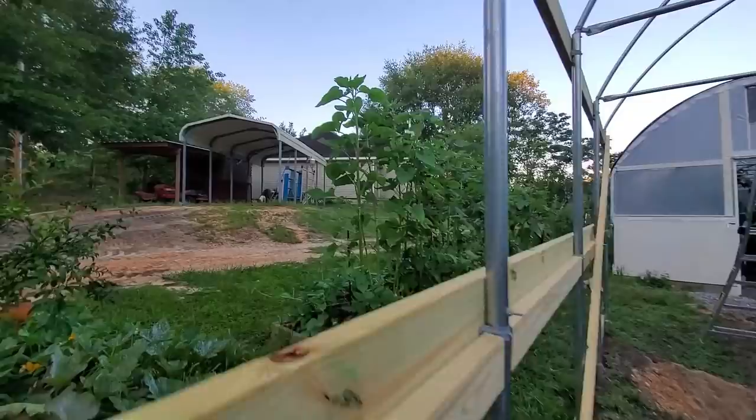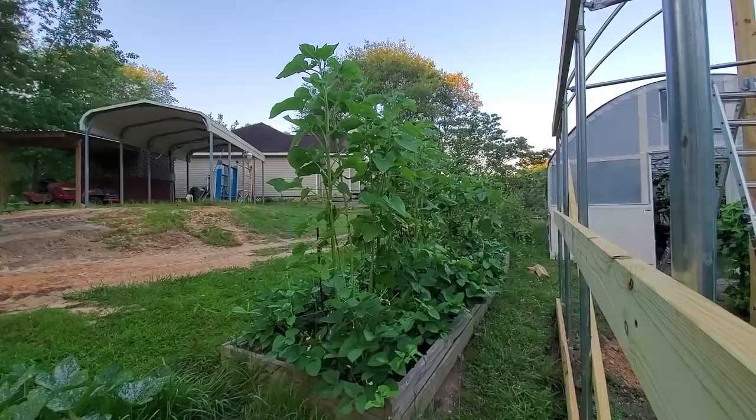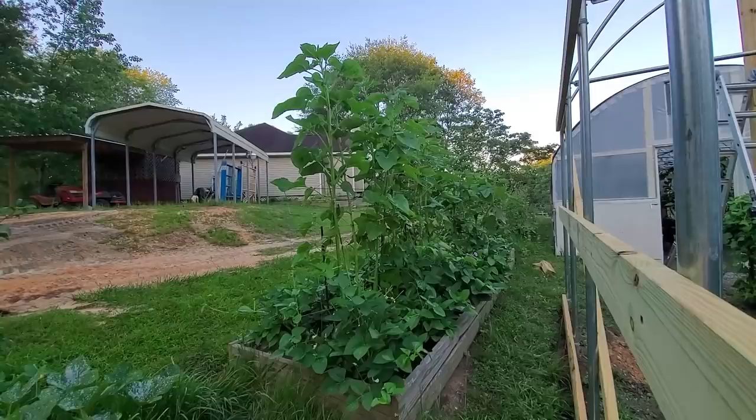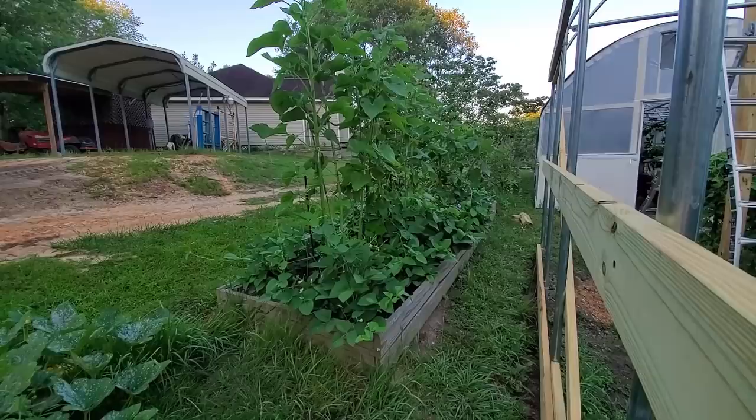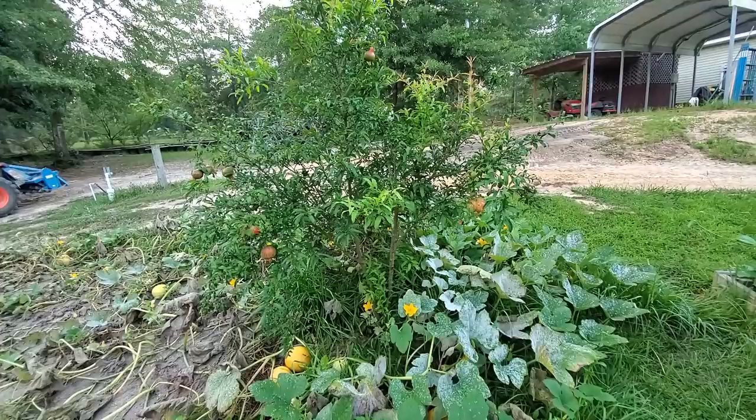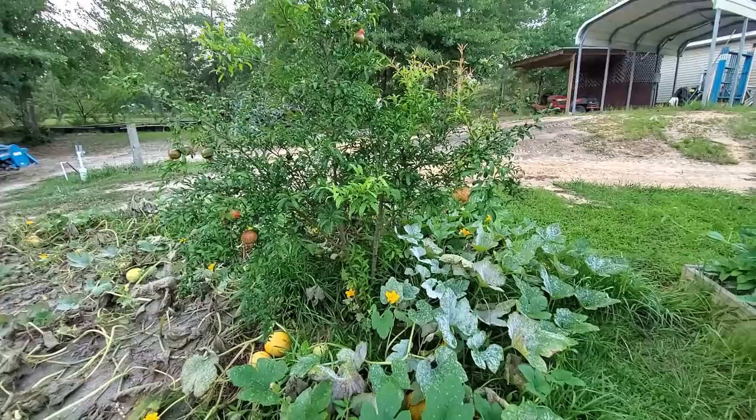Look at these sunflowers — isn't that awesome? They're about six foot tall now and putting on little sunflower heads. These are the Autumn Beauties from Hoss Tools. Around the base I have some field peas that are blooming and putting on little peas right now, so we will have peas shortly. Look at the pomegranates — some of them are getting like baseball size. The biggest ones are about the size of a baseball, so they're doing pretty good.